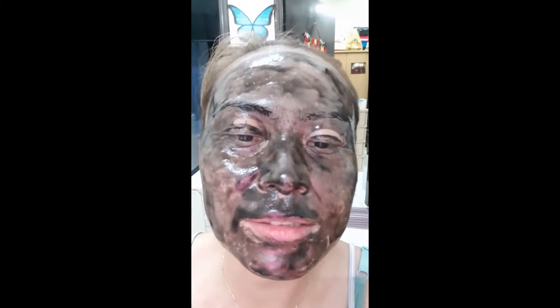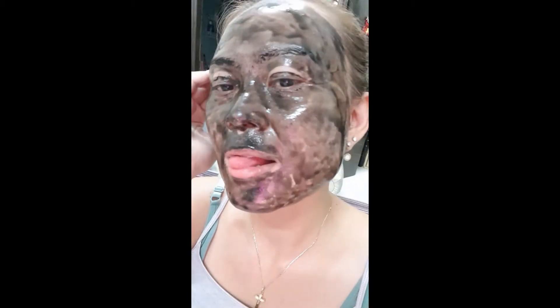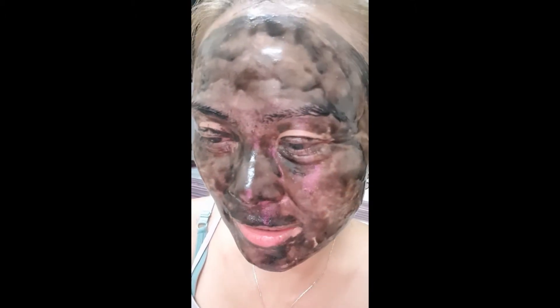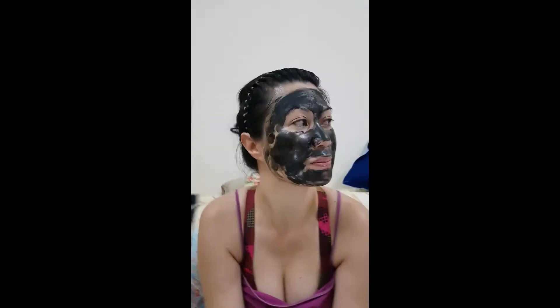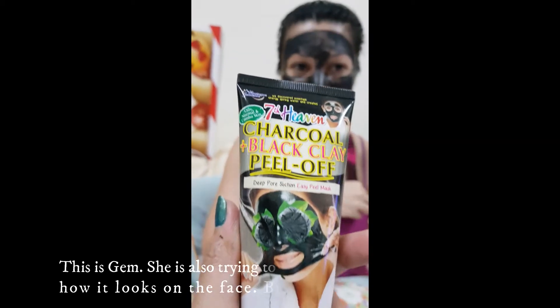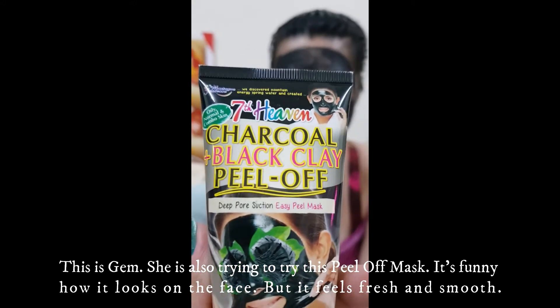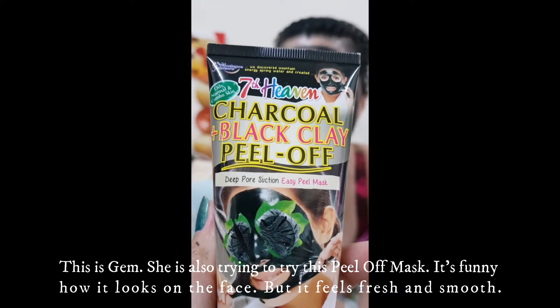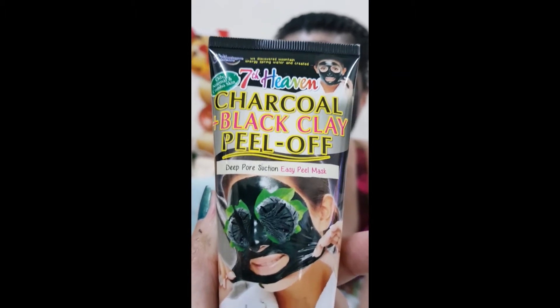Look at my face — it's very bad. This is what I used. It's called Seventh Heaven Charcoal Black Clay Pillow, and this is for the deep pore suction, easy peel mask.